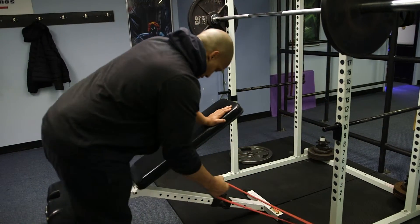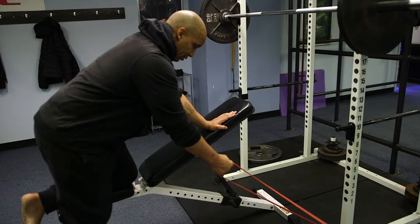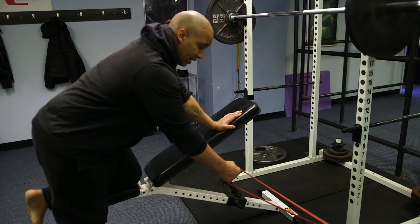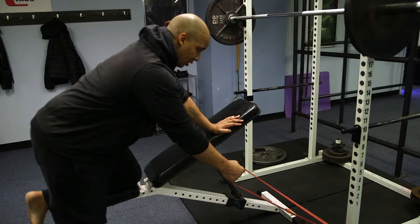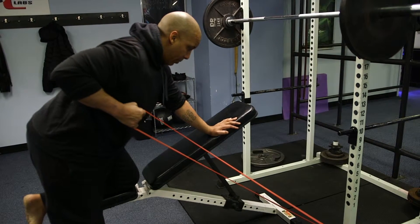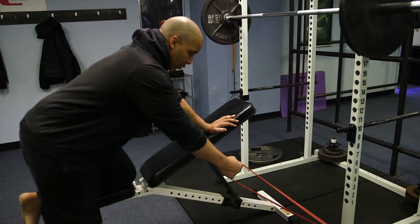You're going to want to grab the band with one hand facing in, place a knee up on top of the bench and get your hand on top of the bench as well. That way your back and upper body is ultimately supported by the knee and the hand. Just like a single arm row with a dumbbell, you're going to pull until you get that elbow past the rib cage and then extend all the way forward back to the starting point.